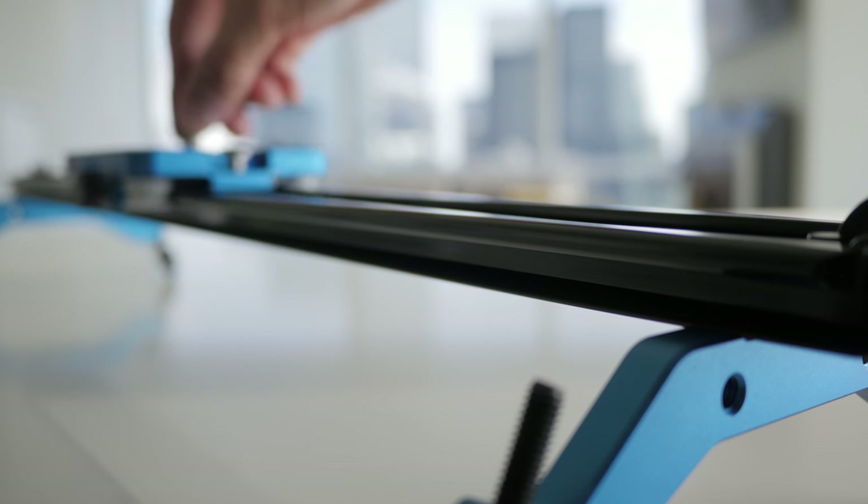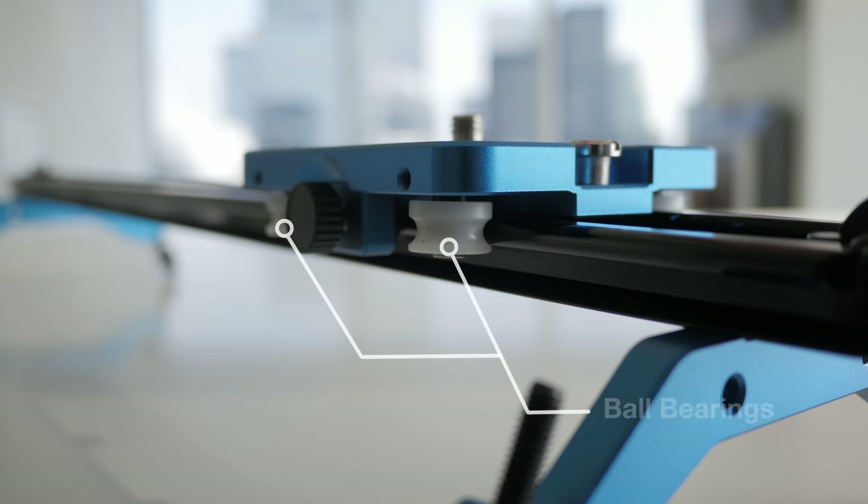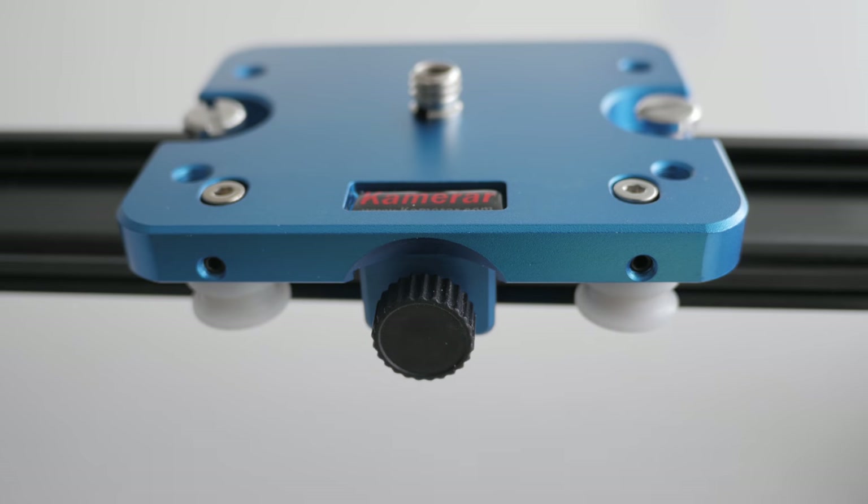This slider is called the SD1 Mark II. There's an older version called the Mark I. The difference between the two is that the Mark II has ball bearings. I did try the Mark I at a store, and I can confidently say that the Mark II is much smoother to slide. There is a way to adjust the friction — the basic mechanic is adjusting how tightly the platform, or the block, is gripping onto the rail.